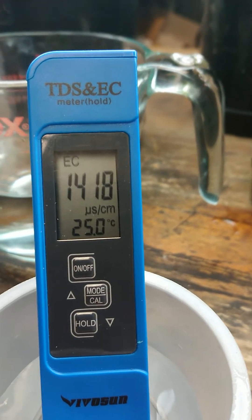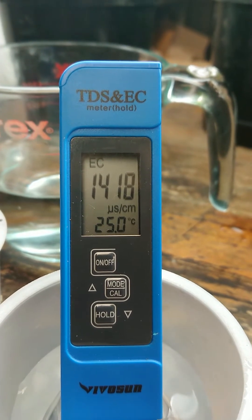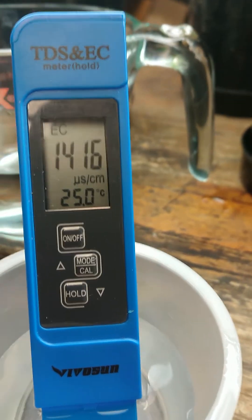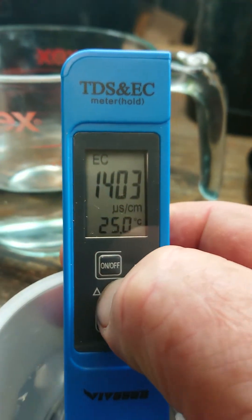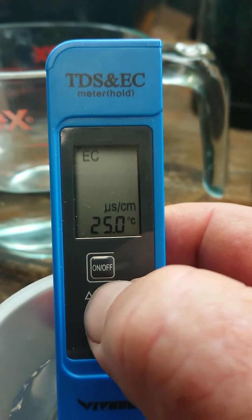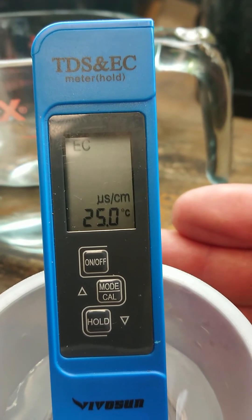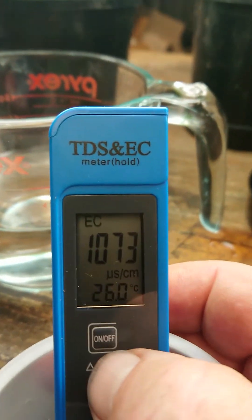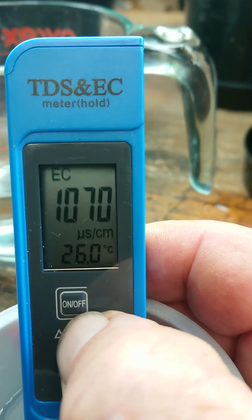Now in EC mode to calibrate this unit, what you do is press the mode/Cal button — the middle button — for around three to five seconds and hold it in. Once you've done that, the reading starts to flash. Now press the mode/Cal button again with the up arrow to increase the value, either one step at a time or press and hold the button and it will go up continuously.